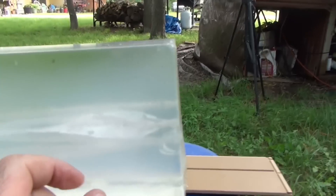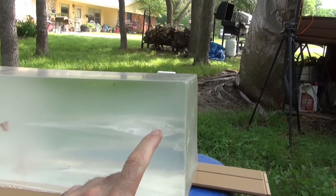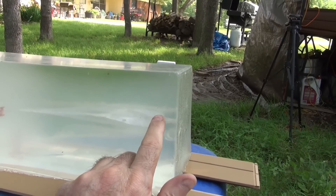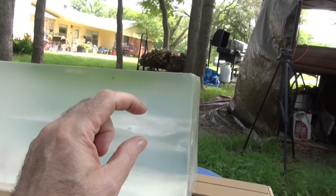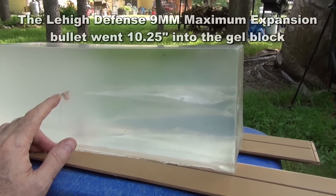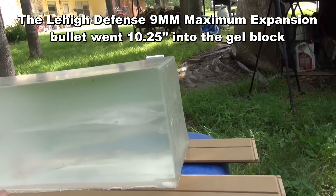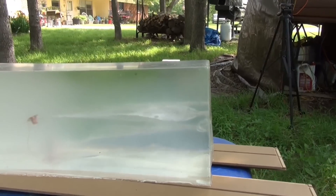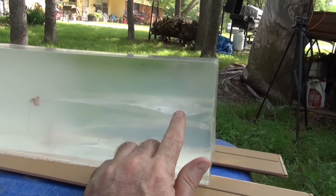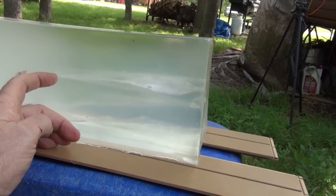Coming from this side, the top one here is the Lehigh 9mm Maximum Expanding bullet. As you can see, that thing blossomed out huge during that track. It penetrated three quarters of the way through the FBI gel block. I'll make measurements of how deep all these went. Very nice expansion — I think you can see why I chose the Lehigh Maximum Expanding bullet for my 9mm carry. It just has such a great wound path, all the way down to about 8 inches or so. That just cuts the hell out of the tissue.